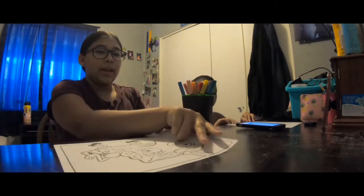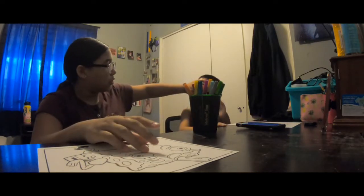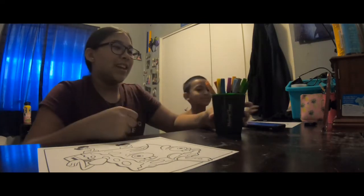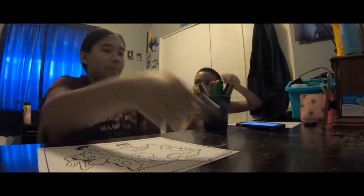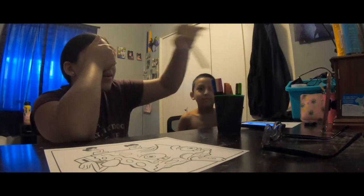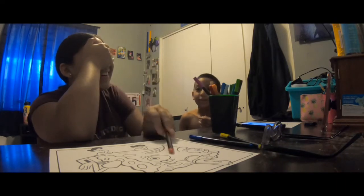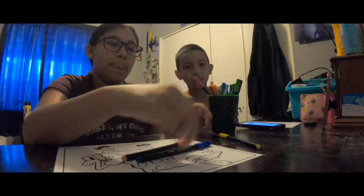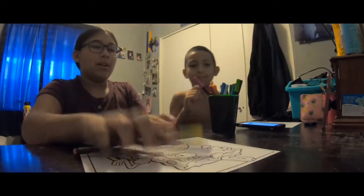Okay, I go first. Jacob, I have to close my eyes and pick three markers, then mix them up. Okay, ready — I'm closing my eyes. I'm gonna pick three: one, two, three. Okay, I got a good color — a pinkish red, blue, and yellow. Yellow is good for Spongebob!